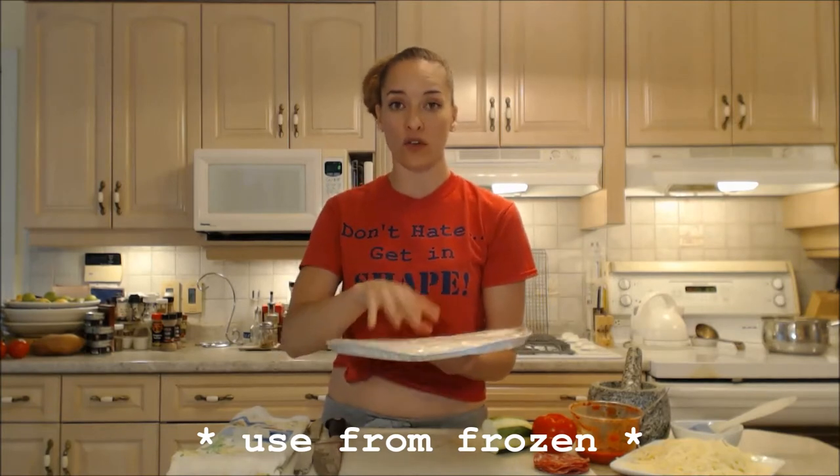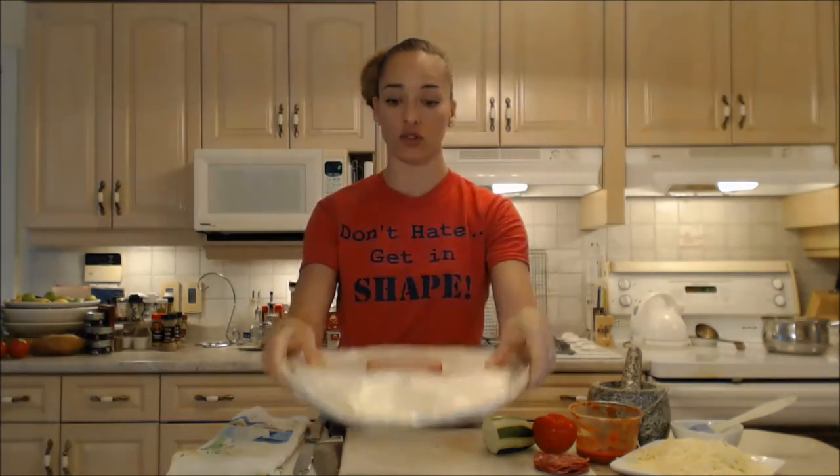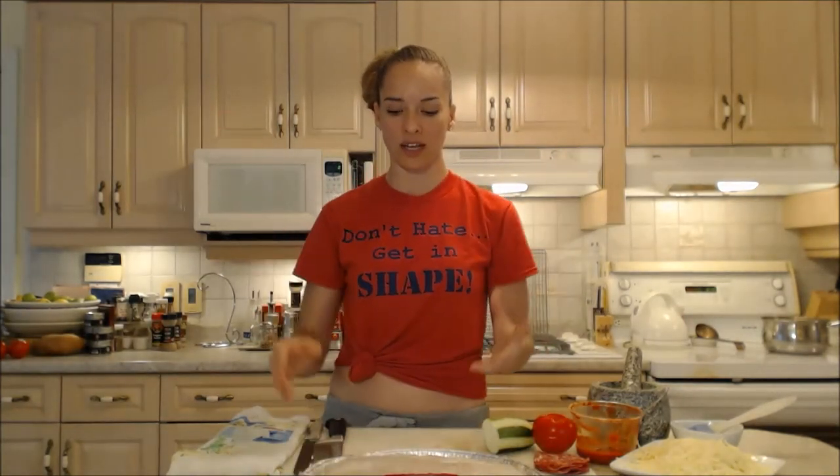The best thing about it is that you can use it right out of the freezer. You're actually going to top your pizza, get it all ready on the frozen crust and throw it in frozen. They also send you home with one of these beautiful trays so you can just easily do it.